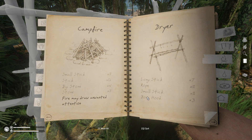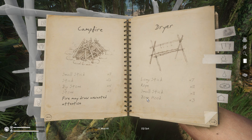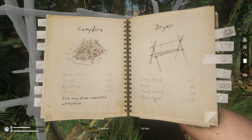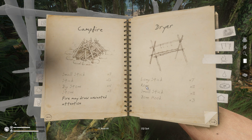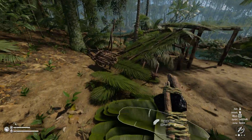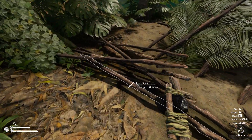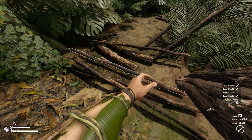Now you're gonna need bone hooks — I made a video on that, it's going to be in the top right corner right now. If you want to know how to make a bone hook, that's the video right there. You're also gonna need small sticks, some rope, and long sticks. It's always good to prepare before you start building something. I'm gonna take the long sticks.